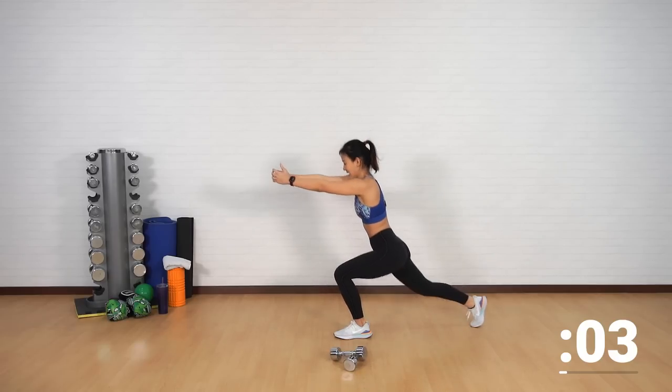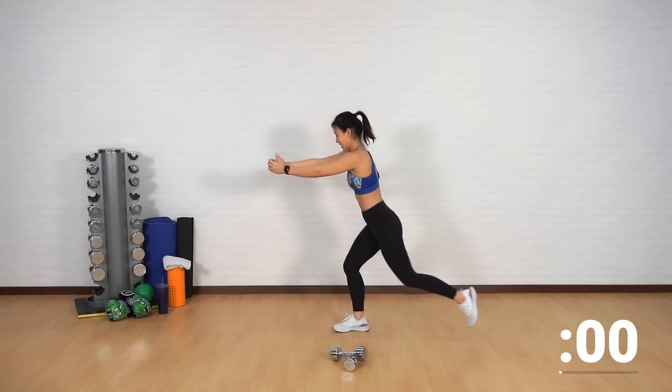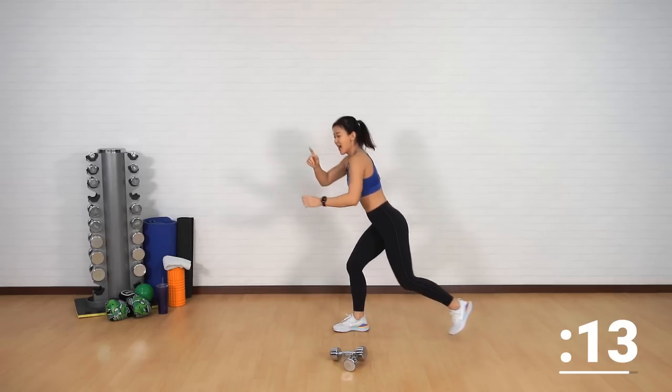Twist and back up. Down, and twist, up, down, and twist.